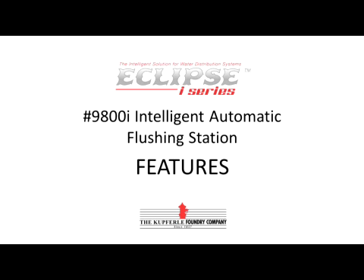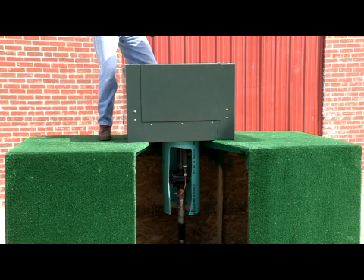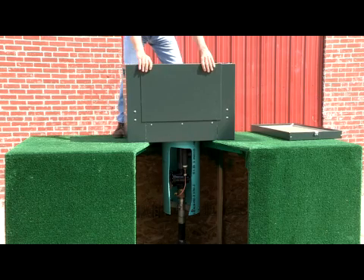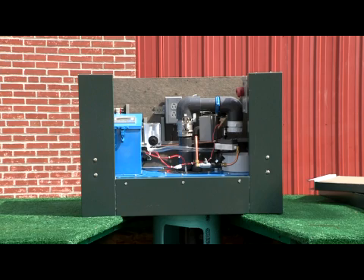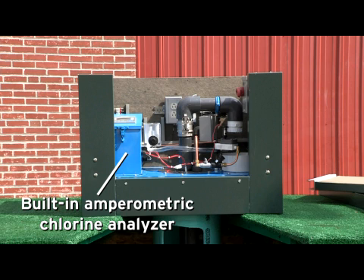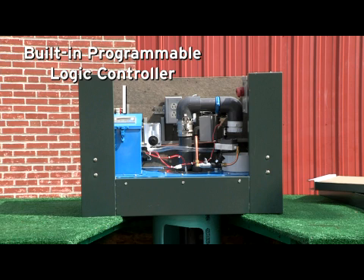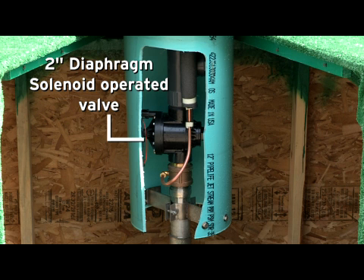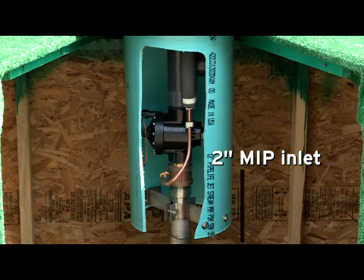This is the Eclipse i-Series 9800i Permanent Intelligent Automatic Flushing Station for cold climates. This unit features a built-in amperometric chlorine analyzer with no reagents required, a built-in programmable logic controller or PLC with two micro SD cards and two standard SD adapters, a quarter-inch solenoid operated sampling valve, a two-inch diaphragm solenoid operated flushing valve, and a two-inch MIP inlet.